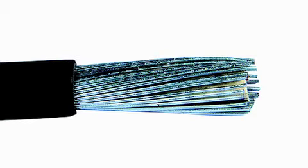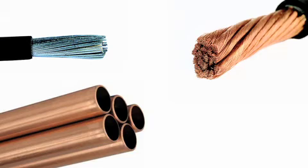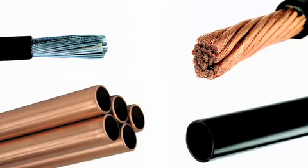Use it to strip armoured cable. Use it to cut copper pipe. Use it to strip non-armoured cable. It also cuts plastic conduit.